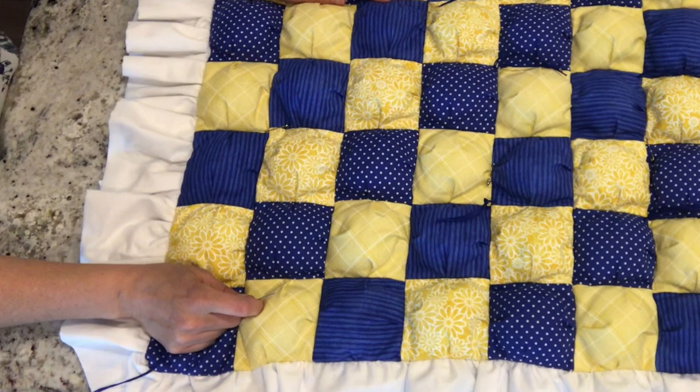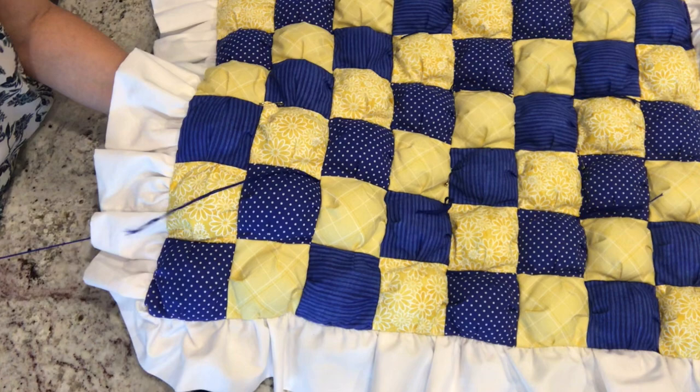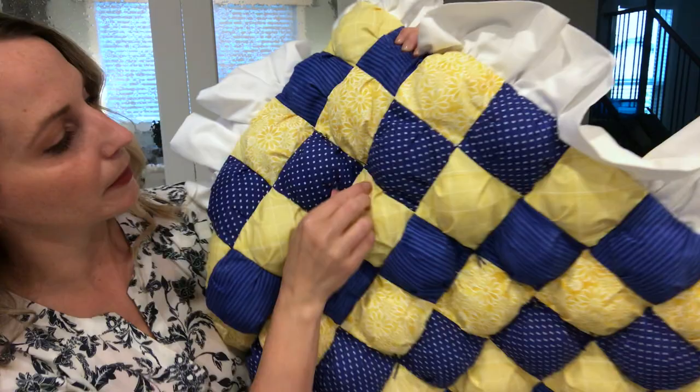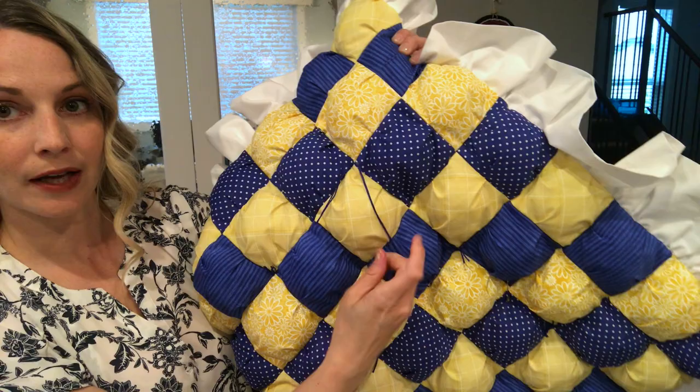So I have doubled up my embroidery thread and now I am going to push it from one square, push it on through, and then take my needle and pull it so that I'm leaving about three inches on the one side. Then I'm going to pop it up in the corner of the other blue square and pull it through, leaving three inches on that side as well. I've come out on the other side of my square, so I'm going to pull that on through. I've got my two ties, I'll cut that off so I've got three inches on both sides, and then we will tie it.